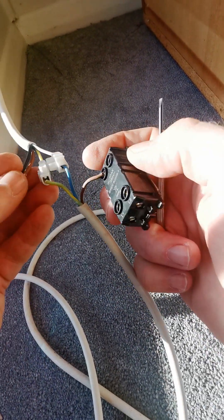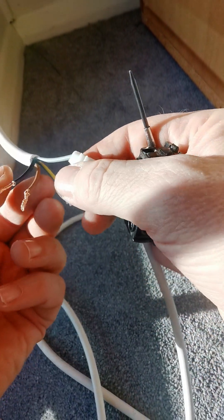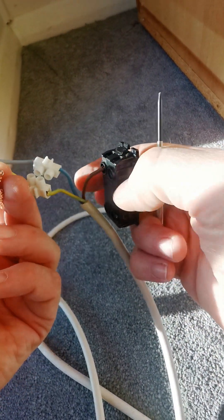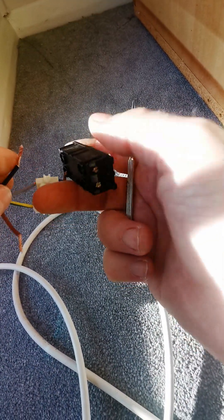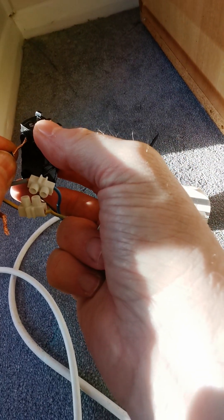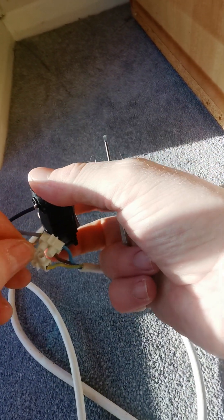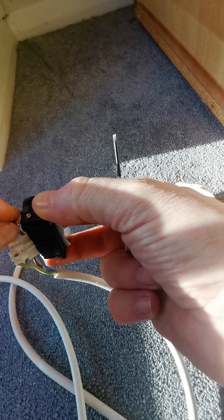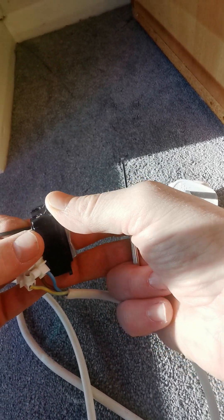The common wire and the live wire from the awning then go into the live one and live two ports. It doesn't matter which way around, as that will just determine which button press is for in or out. You can quickly figure out which one does what when you're pressing the button. Let's pop that into there as well, nice and tight so it's gripped.